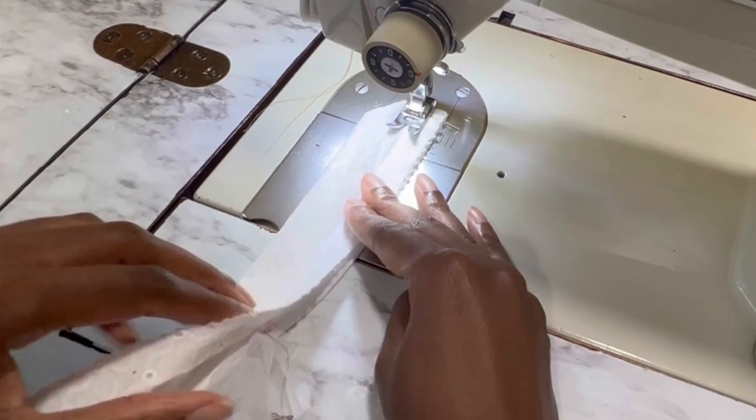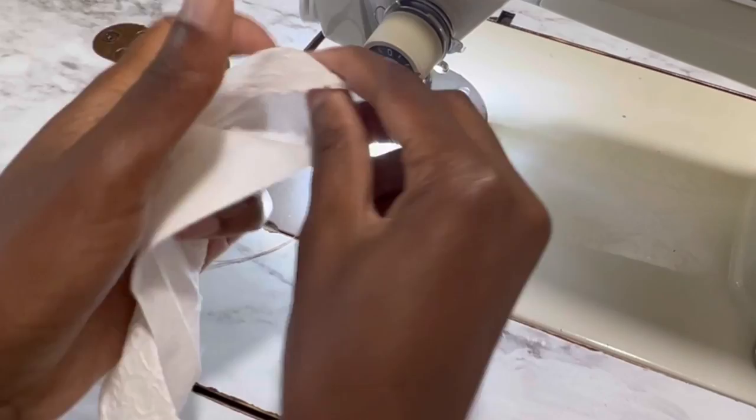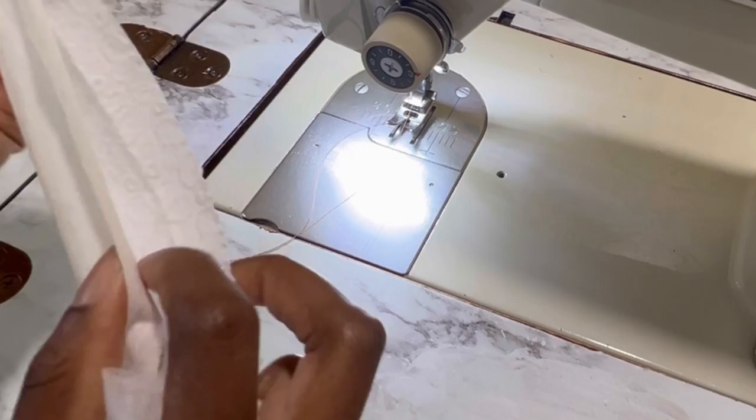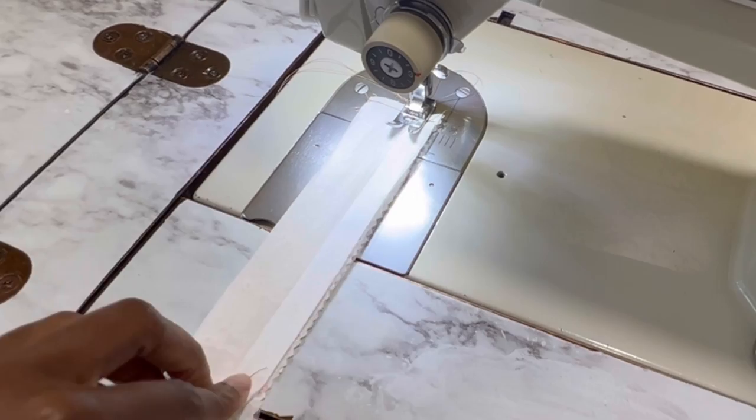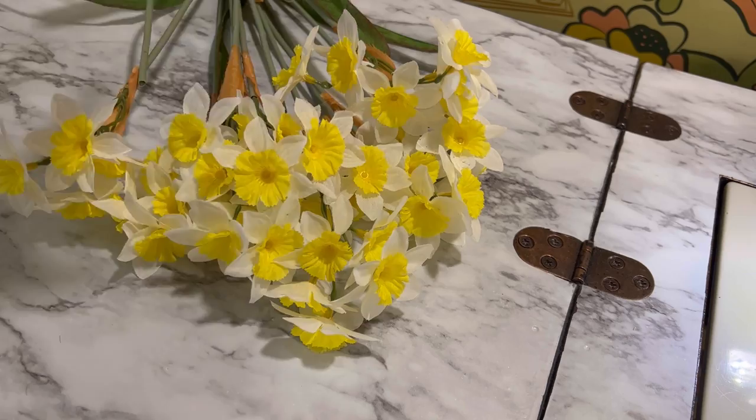Now I am sewing up the waistband, sewing it right sides together and stopping where the tulle starts. The rest of the center piece will be hand sewn in. I turn that right side out and then do the other side the exact same way. Once both sides of the waistband are turned right side out, you're going to cover the tulle and hand sew it into the waistband — or top stitch it if you have matching thread and you're in a hurry.